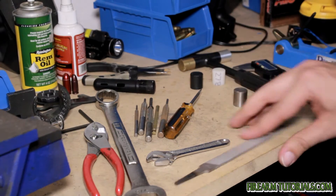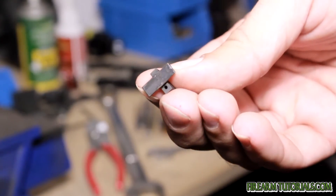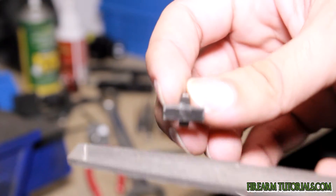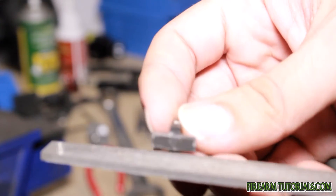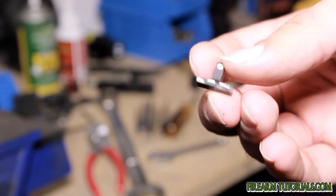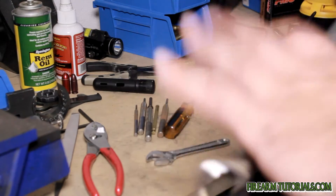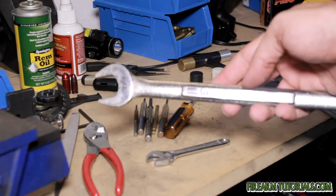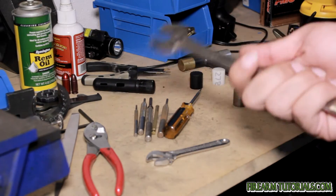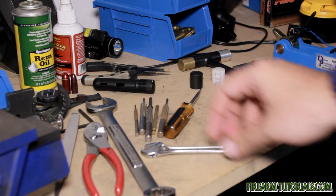Some of this stuff is pretty generic — files. You'll use those for stuff like installing sights. This is just a front sight post, but sometimes you'll have to run a file across it to take a few thousandths of an inch off so that it slides right into the gun. This is a 7/8 inch wrench — I used this to remove the AAC flash hider, you can see that in another video. So pretty much just a basic wrench set.